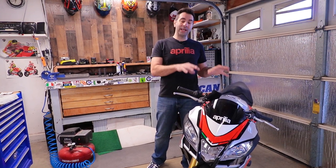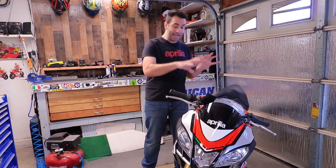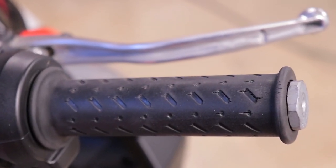Hey guys, welcome back with the Aprilia Tuono 1100. Just like many Aprilia Tuono 1100 of this age, the hand grips are starting to get a little dated — they're starting to crack and it's time to replace them.